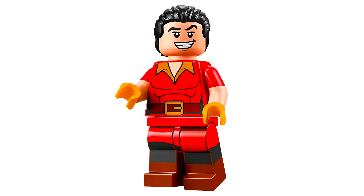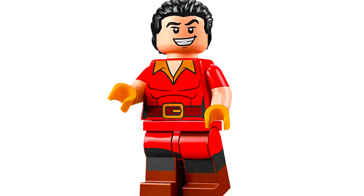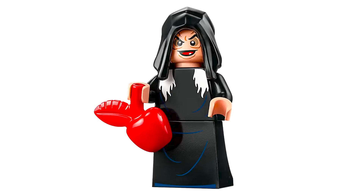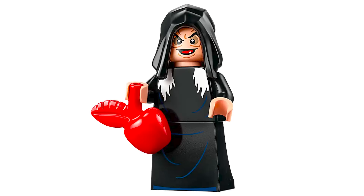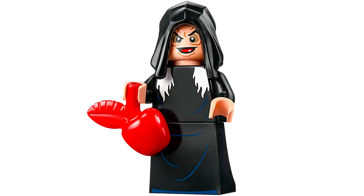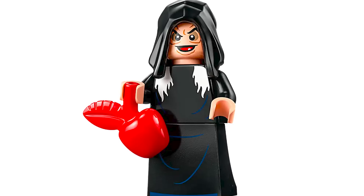The one most people are excited about is Gaston — I have no words, he's perfect. The hair piece is the Will Turner hair from Pirates of the Caribbean, the giant smile, the torso printing, the sleeves, the leg printing — it's incredible to have him. Then the Old Hag, the Evil Queen disguise, is so cool. I love the hood with a little hair printed below, the face is so creepy and they really captured it. The dress printing is so unnecessary but awesome, as is the poison apple.